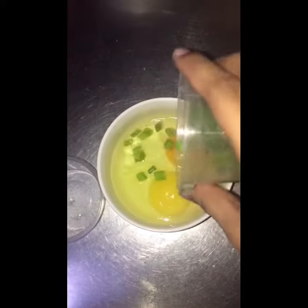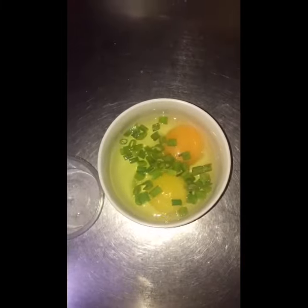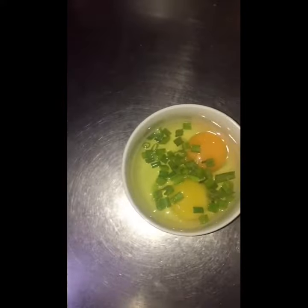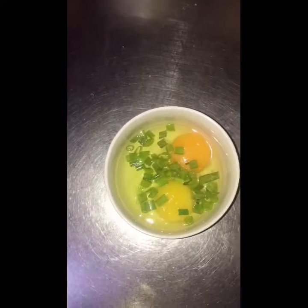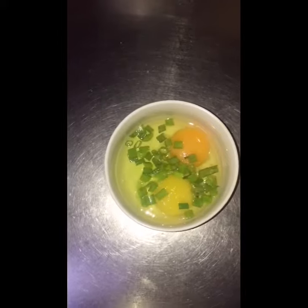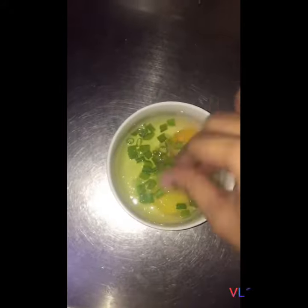Grate the eggs in a medium sized bowl. Put the green onion chopped and sea salt with the egg. Beat the egg lightly.